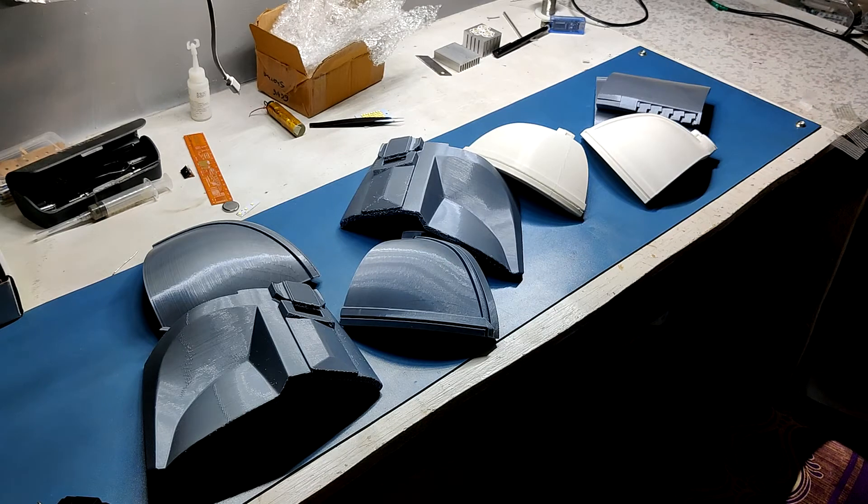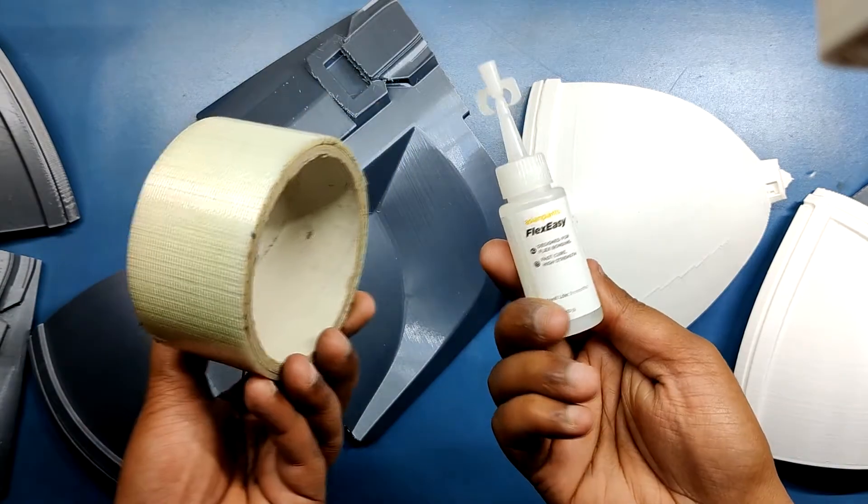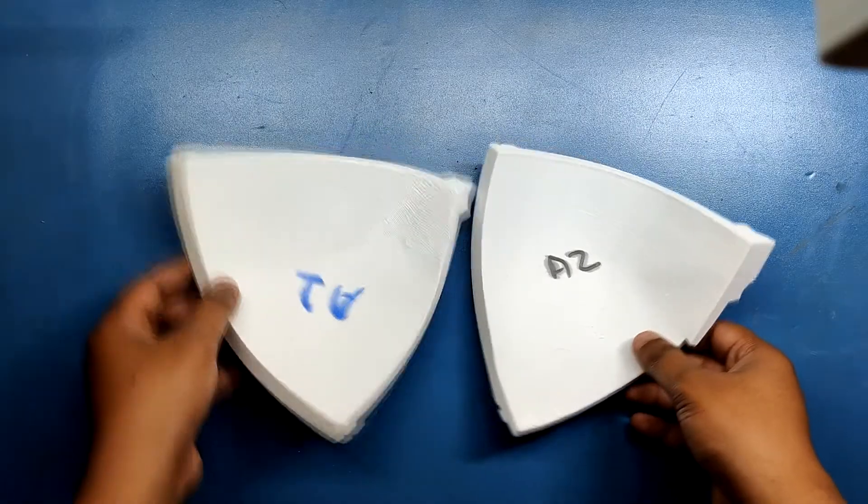Now I just had to glue them together and complete the overall assembly. The main tools that I used were glue and fiber tape. First I glued two pieces together.